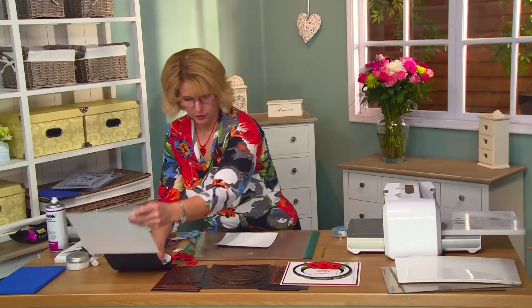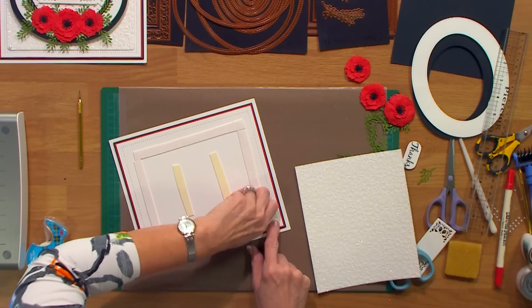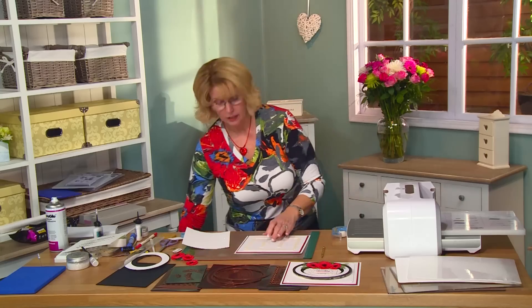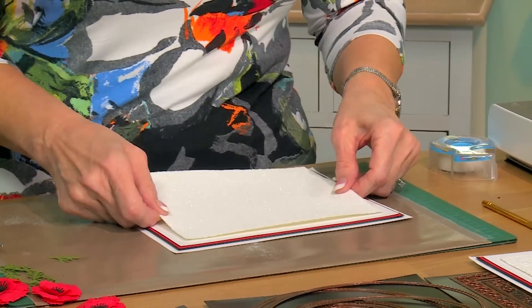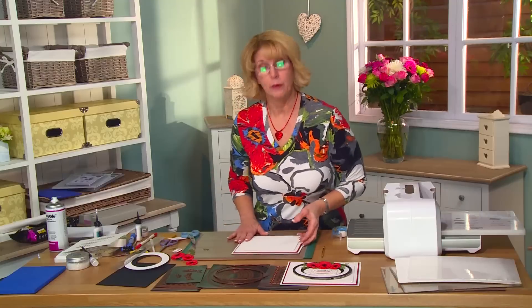I'll go ahead and put that into place on my background. I've gone ahead and done my matting and layering using my piercing ruler to do a top edge for it. I've used a little bit of our ruby red card with black — a thin mat of black — just to tie in all the different colors from the card. Put that into place right in the middle there.